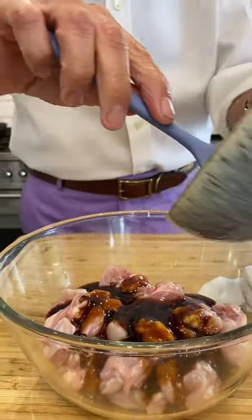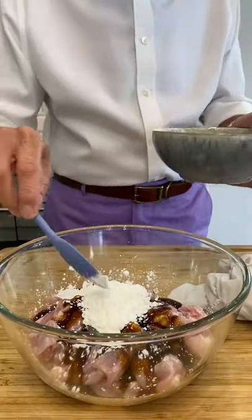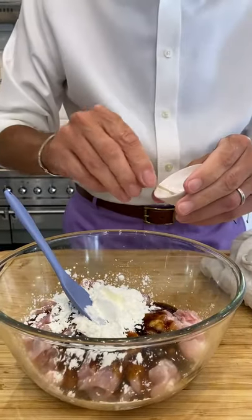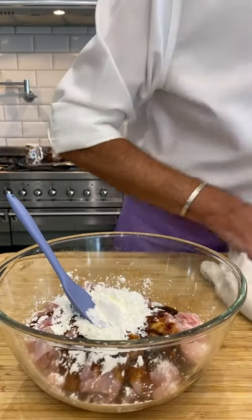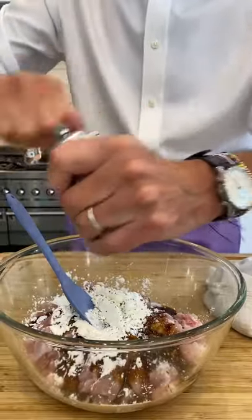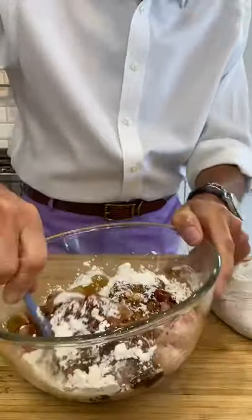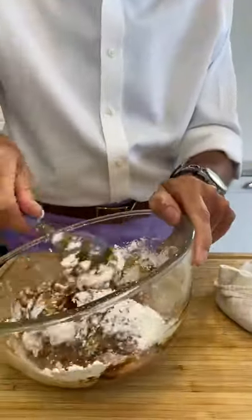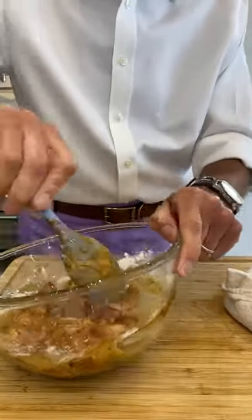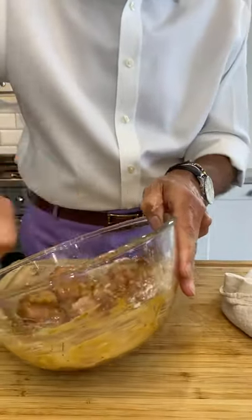Now I'm going to put in some corn flour - about that much. You're going to toss it in and this is going to thicken it. I'm going to put some seasoning in here as well. I want my black pepper - it's right next to you. Too busy focusing on you, my darling, doing the amazing videoing. You've become very good at this. I've got better at cooking, you've got better at videoing.